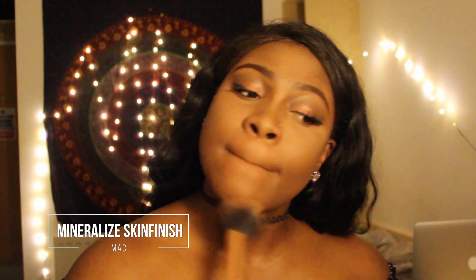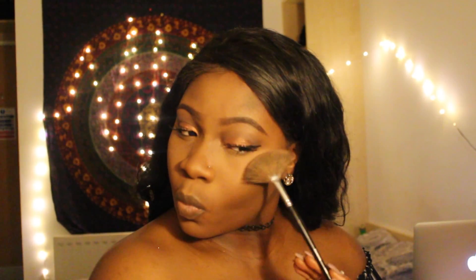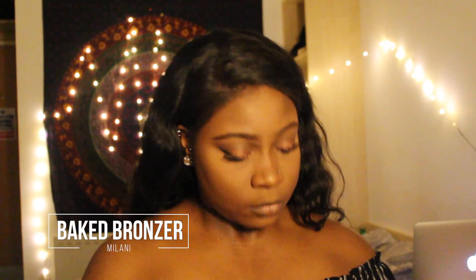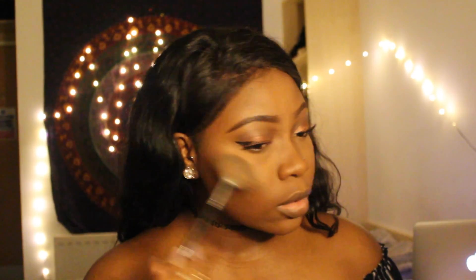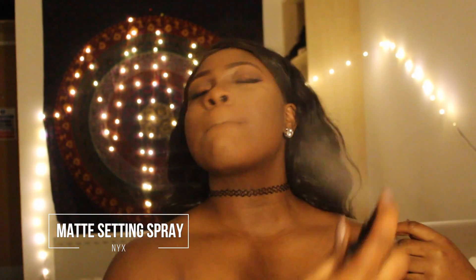Brushing off the excess powder from the baking, then blending everything together using the same powder. Time to highlight — you want to glow like a glazed donut. Using this to set my face and then moving on to the lips.